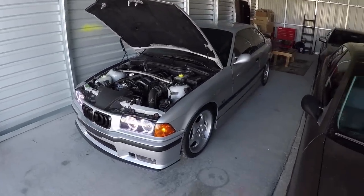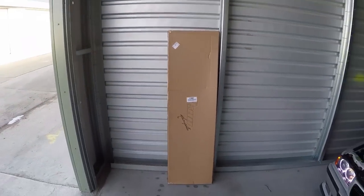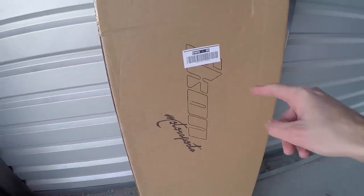We can talk about some E36 stuff today while that thing is warming up. Check this thing out — this is the next mod that we're going to be doing to the E36. I'm not going to reveal too much about it until we put it on the car, but some of you may already know what it is or be able to guess. There's your little hint right there — put it in the comments below.